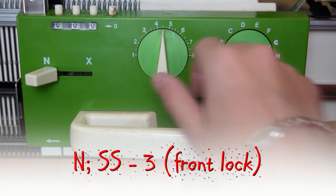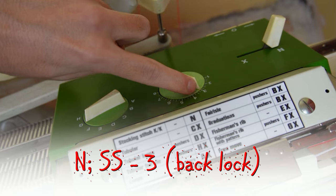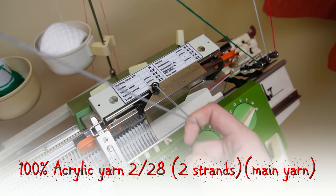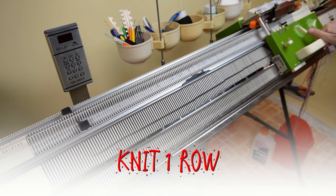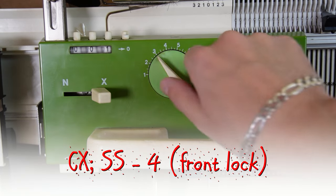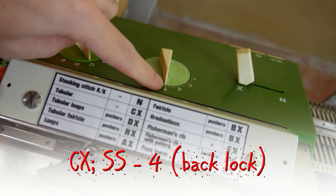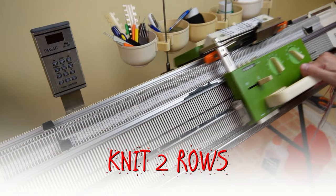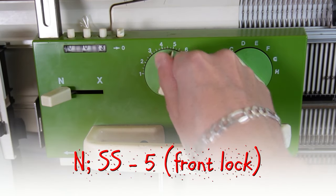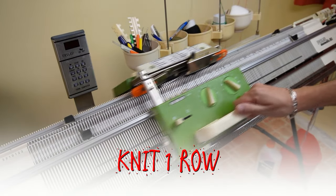Set bolt locks to N and the stitch size to 3. Insert your orange strippers and take the main yarn. Now knit one row. Set bolt locks to CX and increase the stitch size to 4. Now knit two rows. Set bolt locks to N and increase the stitch size to 5. Then knit one row to finish the cast on.